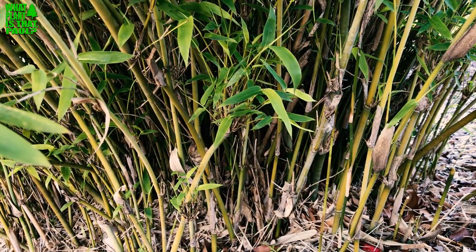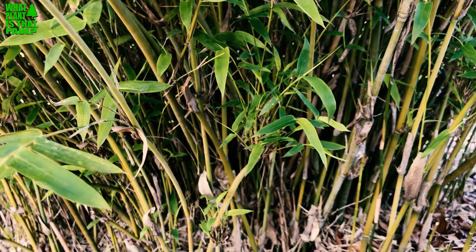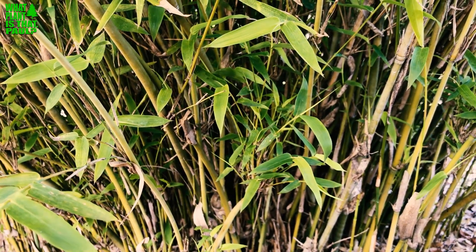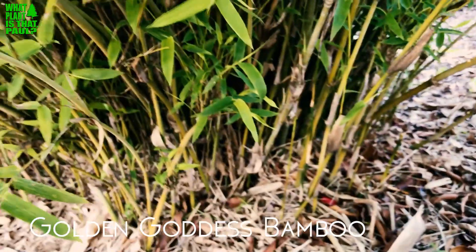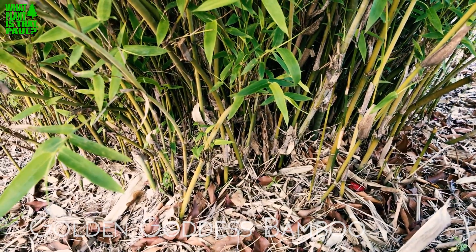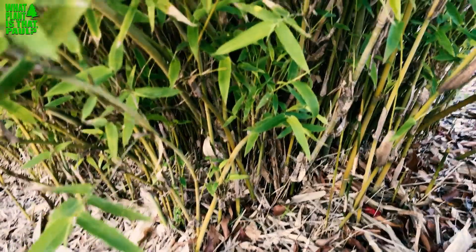Today's episode is all about Bambusa multiplex Chinese golden goddess. There is a golden goddess that is a runner, but as you can see this is the clumper. So again, Bambusa multiplex Chinese golden goddess — it grows about six to ten feet in maximum height.